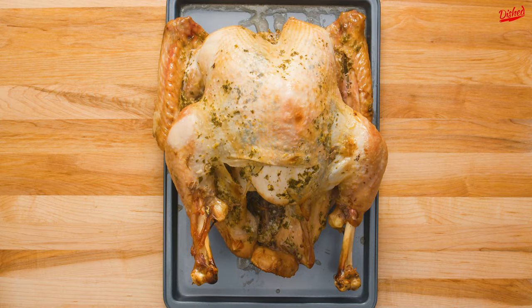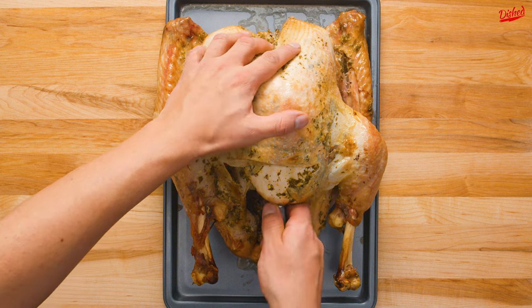Here's how you carve a turkey like a pro. First, make sure your turkey has rested for at least 30 minutes to allow the juices to be reabsorbed into the meat.